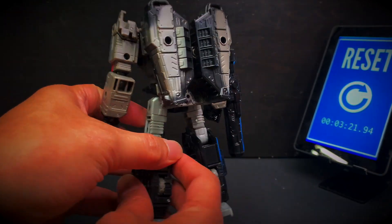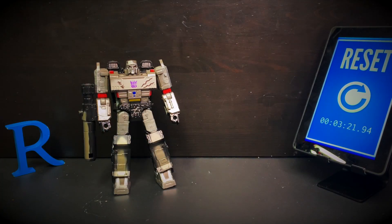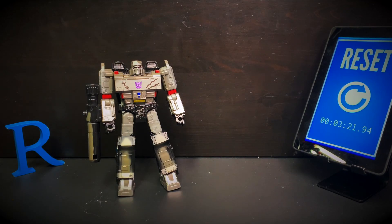That's basically Siege Megatron, G1-ish if you will. It took me three minutes to transform him from alt mode to robot mode. I don't know why it took that long — I guess I had some things I needed to figure out or I forgot. One of the things not going in the favor of this figure is it has tight joints, and that contributed to the problem — that's why it took me more than nine minutes transforming from robot to alt mode. I always forget how the legs go in.